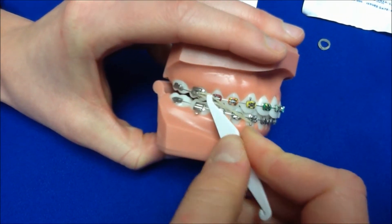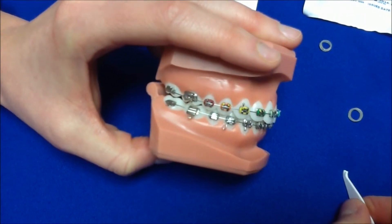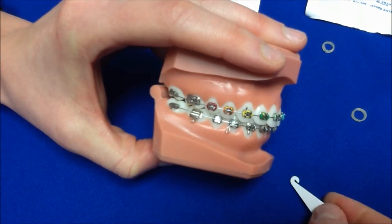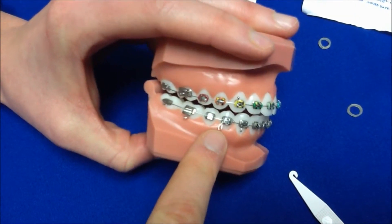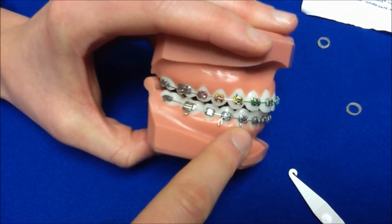Finally, another very common rubber band that is worn is the triangular elastic. It stretches from the lower premolar to the upper canine to the lower canine.